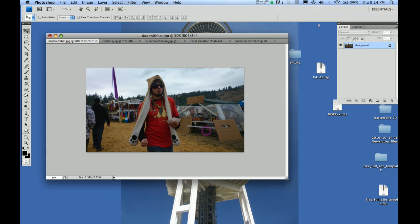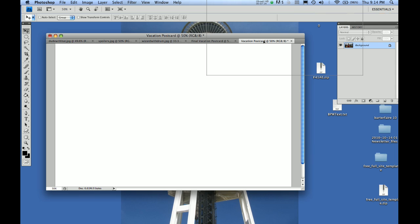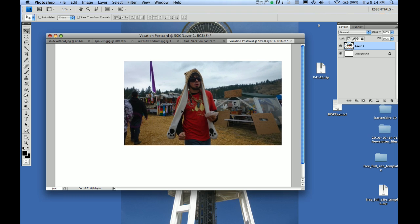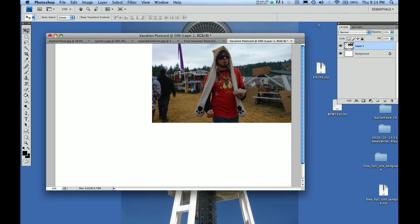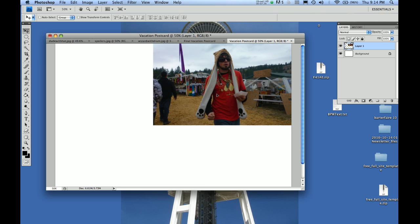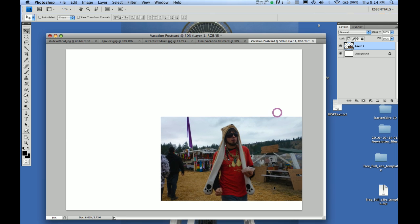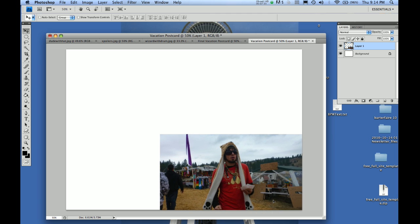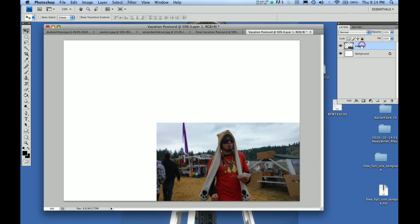I've done this a few times so I'm getting used to it, but every project's different and sometimes it takes a little trial and error. Drag it on top of that tab, and when you drop it in — that looks pretty good. I'll probably end up cropping him a little by the edge of this postcard. Let's put him on the bottom because that looks better there. As you notice in your layers palette, there it is — there's a layer called layer one.